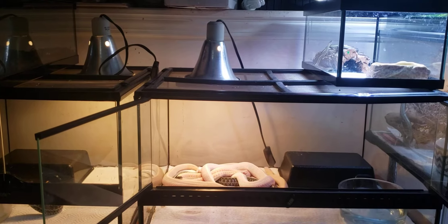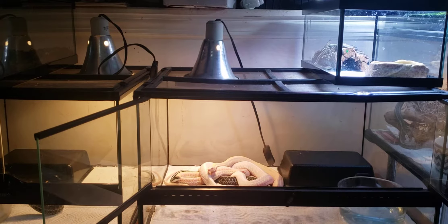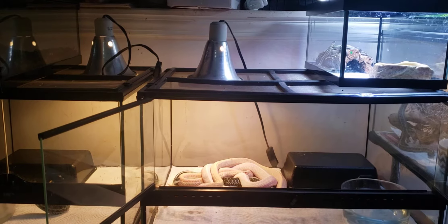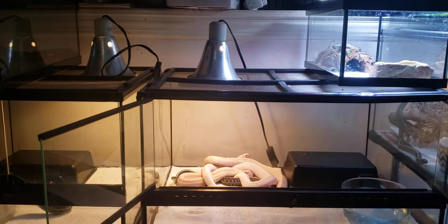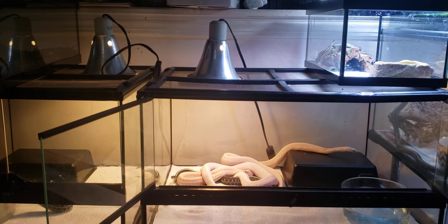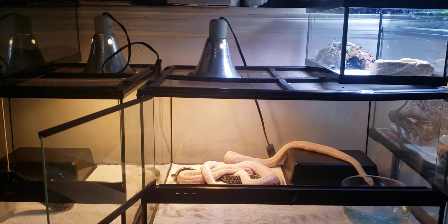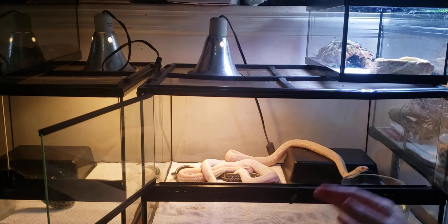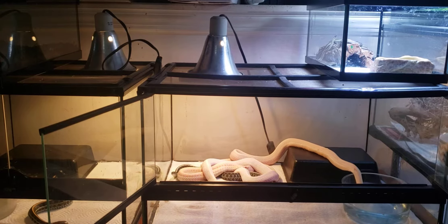Hey guys, somebody asked me a couple weeks ago about do's and don'ts for keeping garter snakes, so I figured since it's cold out and I can't do any herping videos, I'd do something to help people. I'm not an expert — I've been keeping them for five years, and I've always loved snakes. This year I've had six healthy litters; I lost one litter due to something with the snake.